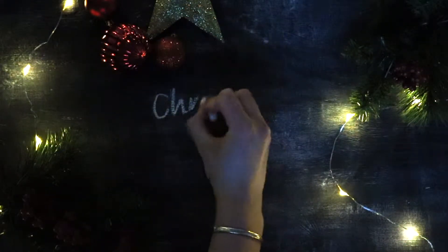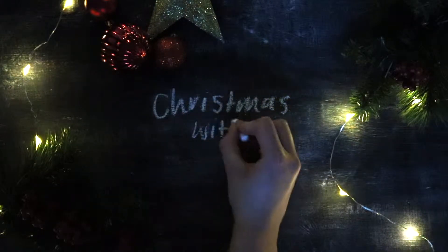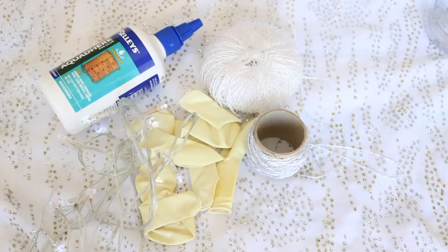Hi guys, welcome back to my channel. Today I'm going to film a Christmas gift idea slash decorations DIY for you. For the first DIY you're going to need some glue, some balloons, some fairy lights, and some string.